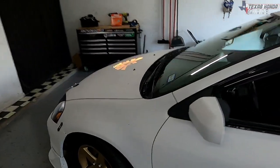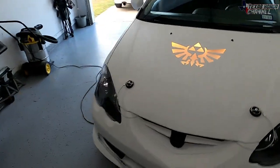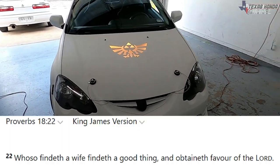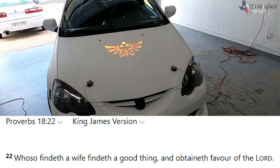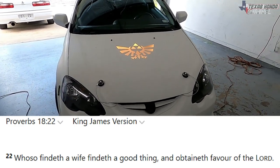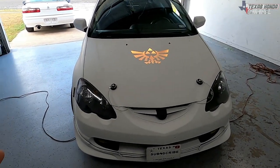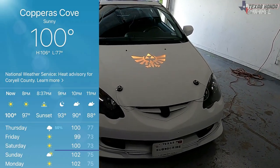In today's video we are going to be doing a cabin filter on the RSX. Before we get started, today's Bible verse is Proverbs 18:22 — 'Whosoever findeth a wife findeth a good thing and obtaineth favor of the Lord.' The reason I'm mentioning this particular Bible verse is because this video wouldn't have been possible without my wife's help.